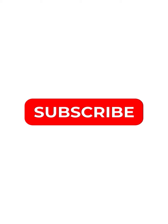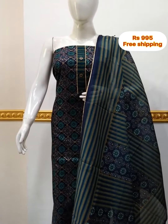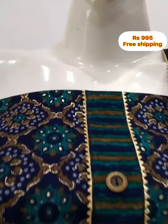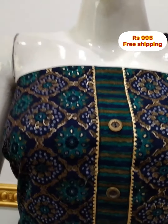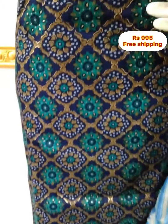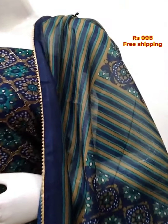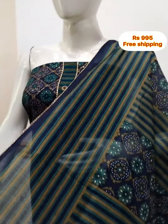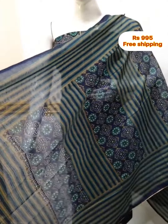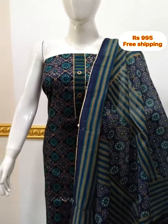We have our collections here. Here we have cotton daily wear collections. The first top is in Ryevon cotton fabric, printed on top. It is the same color on the neckline and hem. The top is 2.5 meters and 48 inches length. The shawl is semi-chandiri fabric, printed on the shawl, 4 meters. The bottom is cotton printed, 2 meters.